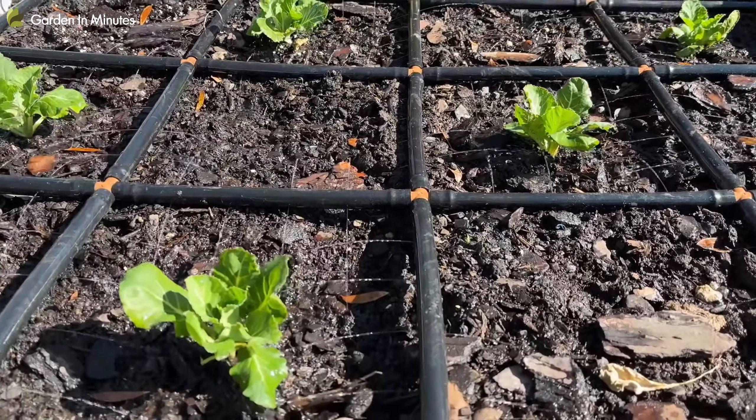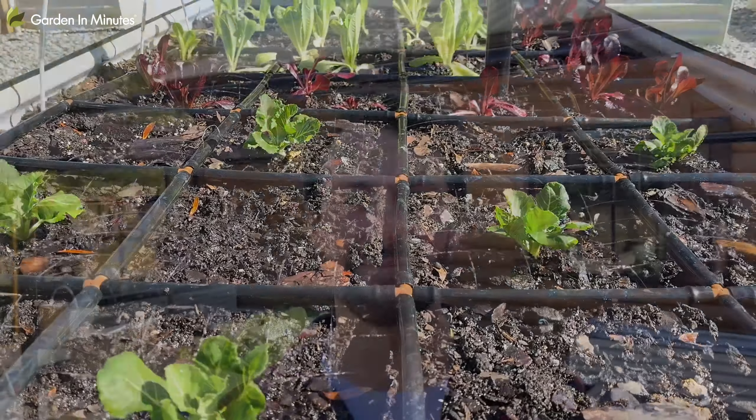Can you attach a garden grid watering system to an irrigation line or a sprinkler line if you don't have a hose bib that's close enough? Over the last couple of years since we introduced the garden grid, this has been one of the most popular questions at Gardening Minutes.